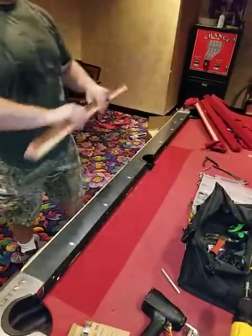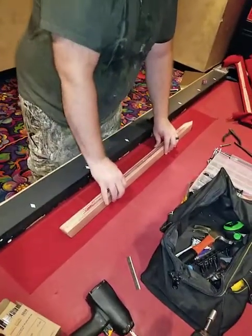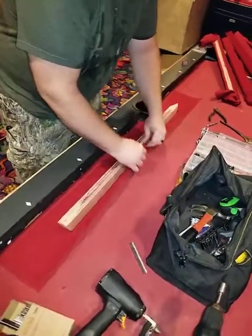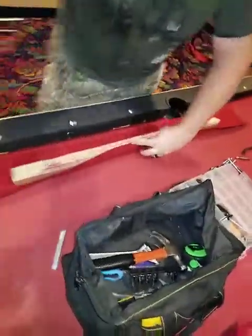All right, so this is how you cover firebox rails without folds. Put the rail in the center of the felt, pull it over the top just enough so you can get a couple staples in the back.